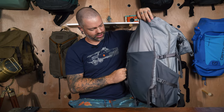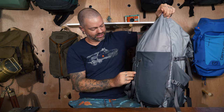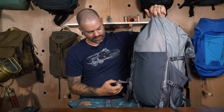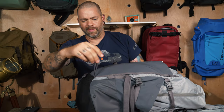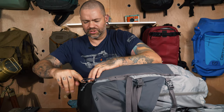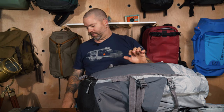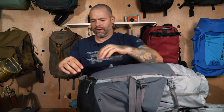There are webbing loops along the sides so if you wanted their extra attachment straps you could attach things there. On the bottom of the bag there are extra webbing loops as well, and a small pocket built to house the rain fly — it's already attached in there and I'll show you that covering the bag a bit later.